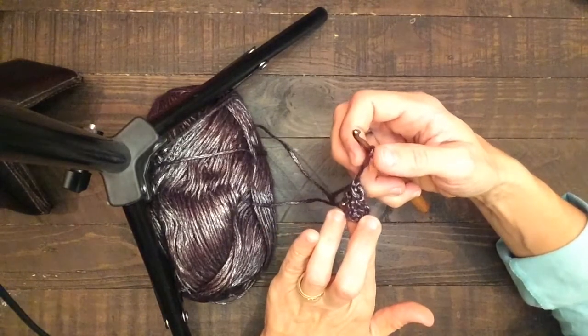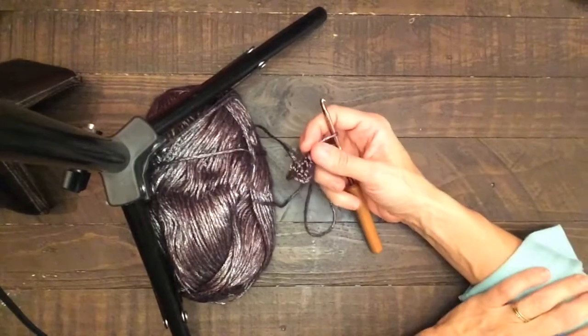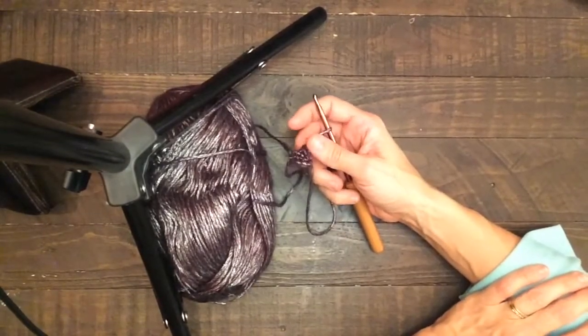If you have any questions, go ahead and message me — Etsy is usually where you'll get the quickest response.